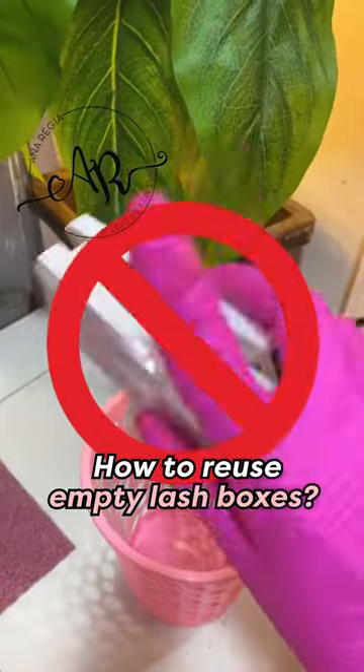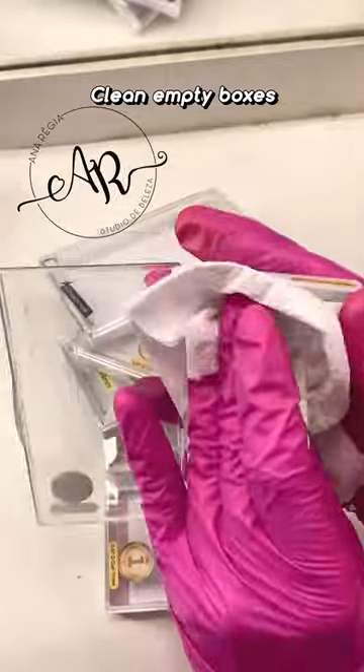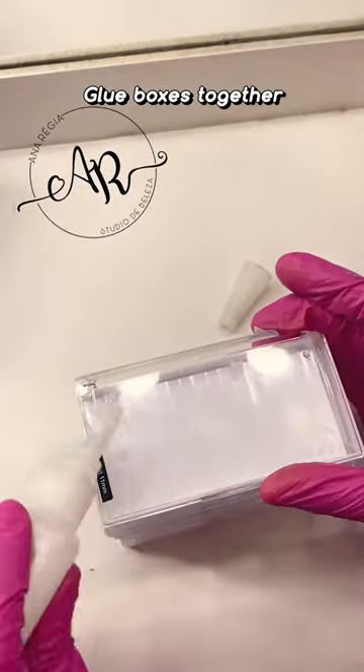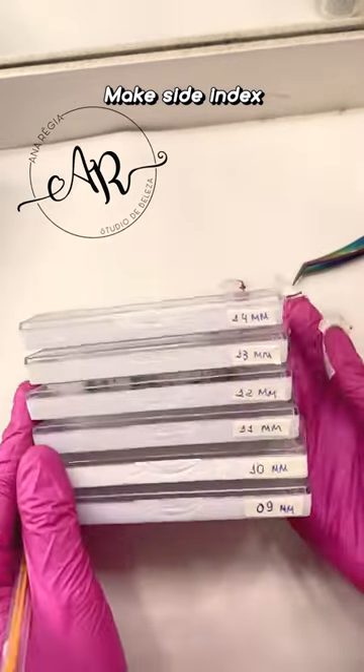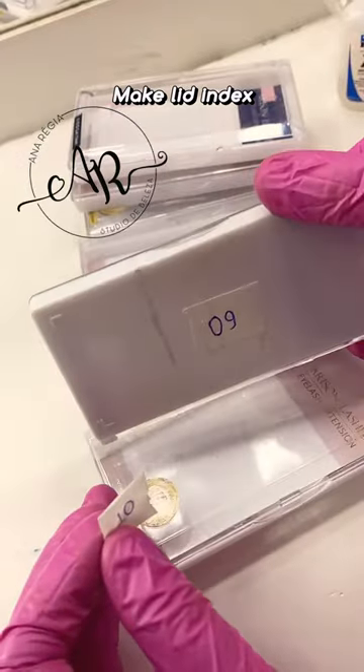How to reuse empty lash tray boxes and DIY a handmade band storage system. Clean the empty lash boxes, then glue them together one by one according to the size of your drawer. Write down the size on paper tape for indexing. You can also stick the index tape to the clear lid of the boxes before gluing.